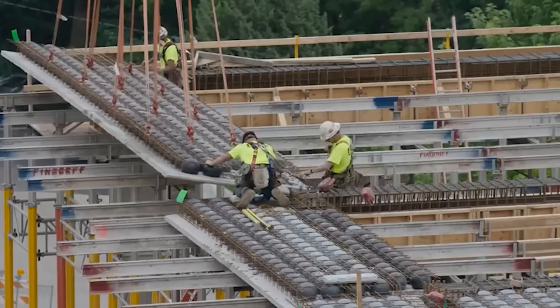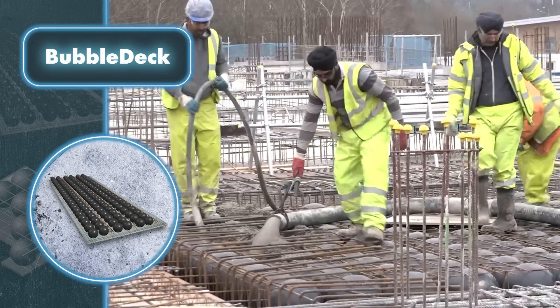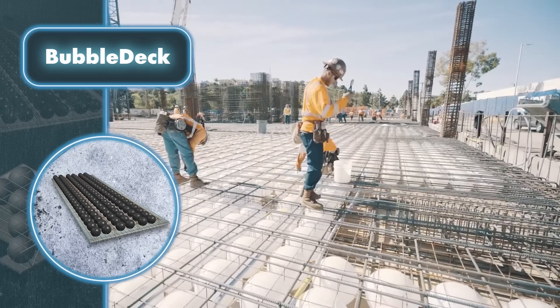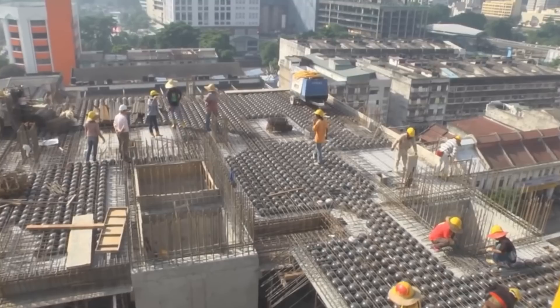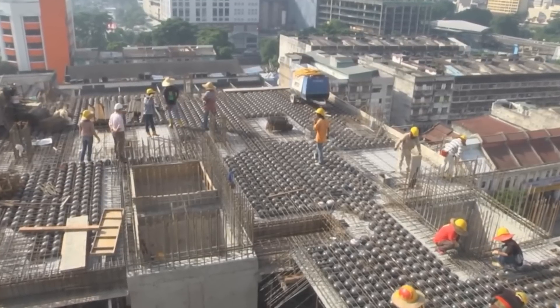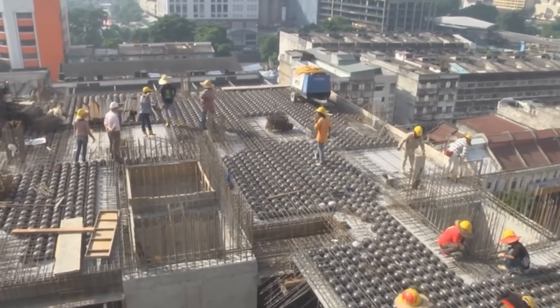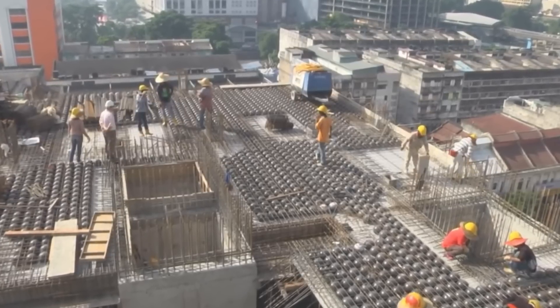Bubble Deck offers numerous advantages over traditional slabs. First, it boasts reduced weight, requiring fewer columns and eliminating the need for ceiling beams. This reduction in materials translates into significant cost savings of up to 50 percent and reduced transportation expenses. Surprisingly, two pounds of plastic used in the production of a Bubble Deck ball replaces the need for 220 pounds of concrete. Moreover, the production of this plastic mass generates far fewer carbon dioxide emissions compared to manufacturing an equivalent amount of concrete.